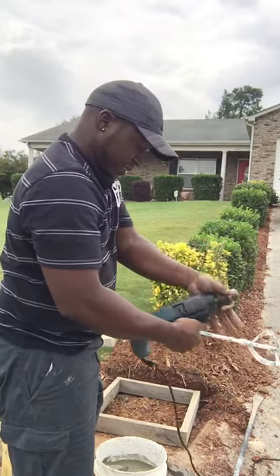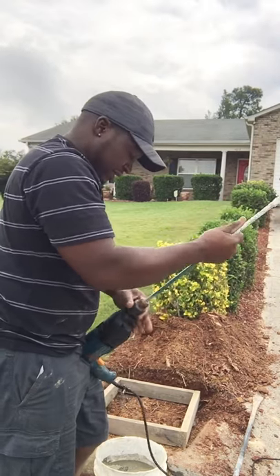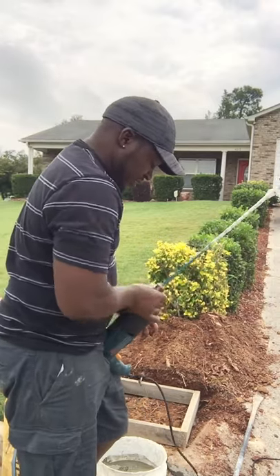Get yourself a good drill. This is a Bosch hammer drill, electrical. This one has good torque in it, so it'll be good for the job. You can use one of those little cheap drills for this, but I recommend the Bosch.